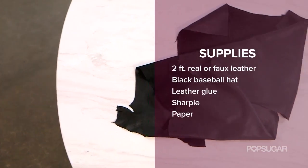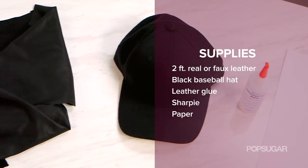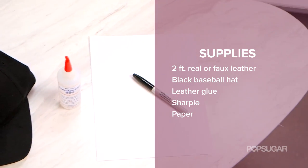So here's what you'll need: two feet of faux leather or real leather, one structured black baseball hat, leather glue, and a Sharpie and pieces of paper.